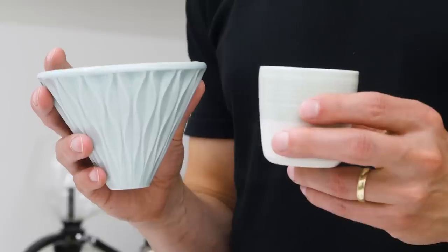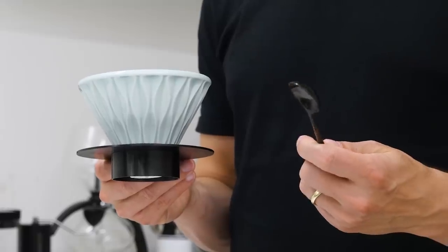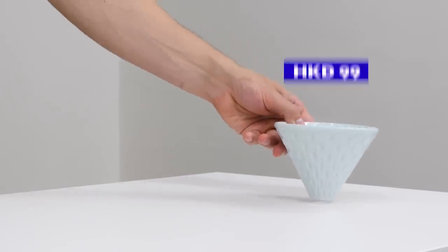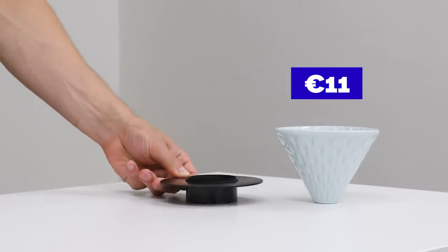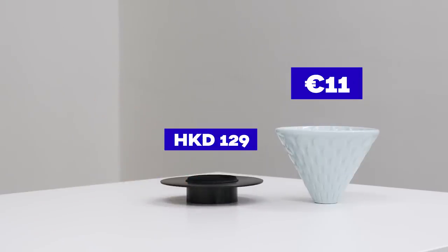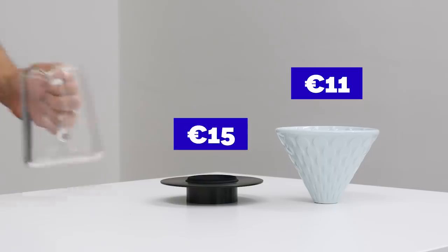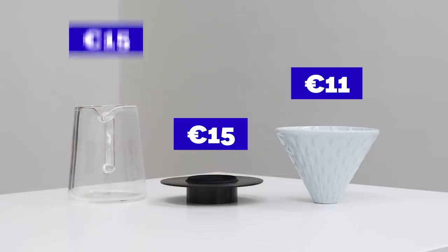With all the color variations you have the option to adjust your brewing set to the interior of your home or coffee shop. When it comes to pricing it looks fairly competitive: a dripper sells for 99 Hong Kong dollars, which is about 11 euros; a dripper stand sells for 129 Hong Kong dollars, which is about 15 euros; and a glass jug also sells for 129 Hong Kong dollars, which is about 15 euros.